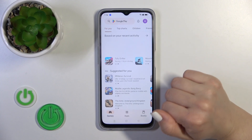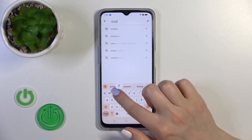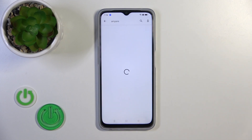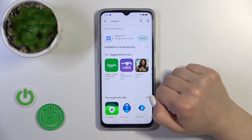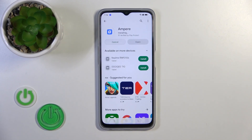Let's first open the Play Store because we need to get the Ampere application from there. In the search bar, enter 'Ampere' and you should find the application. Tap the install button and wait a couple of seconds.